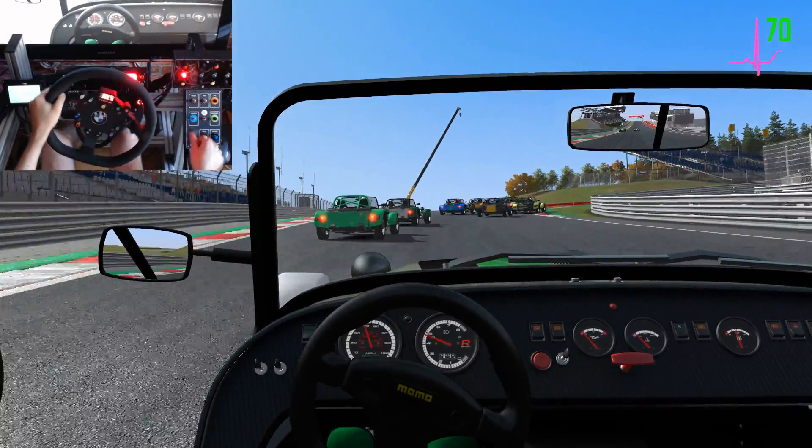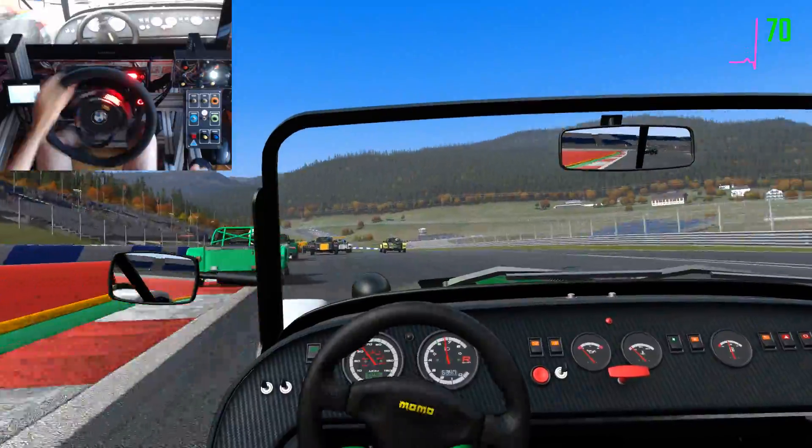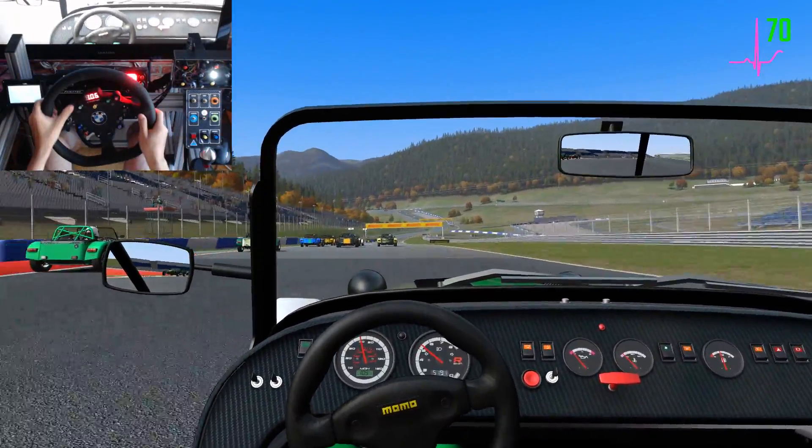On your left, hold your line, clear left.